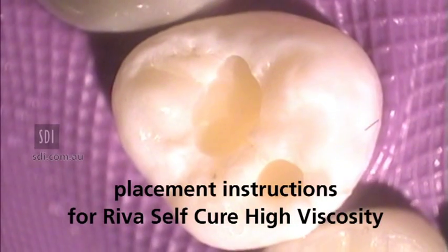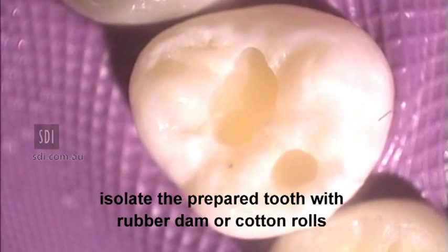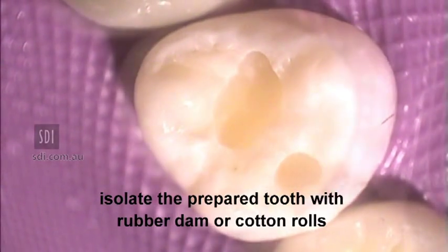Placement instructions for Reva SC-HV. Isolate the prepared tooth with rubber dam or cotton rolls.